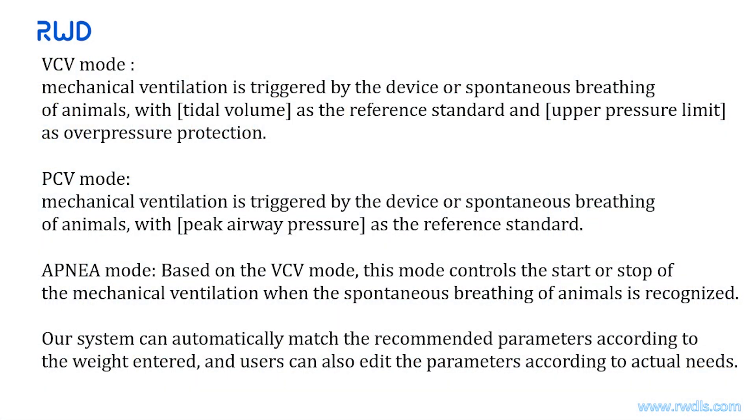VCV mode: mechanical ventilation is triggered by the device or spontaneous breathing of animals, with tidal volume as the reference standard and an upper pressure limit as over-pressure protection. PCV mode: triggered by device or spontaneous breathing, with peak airway pressure as the reference. Apnea mode: based on VCV mode, this controls start/stop of ventilation when spontaneous breathing is recognized. The system can automatically match recommended parameters according to the entered weight, and users can adjust parameters according to actual needs.